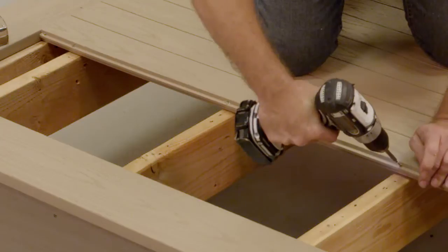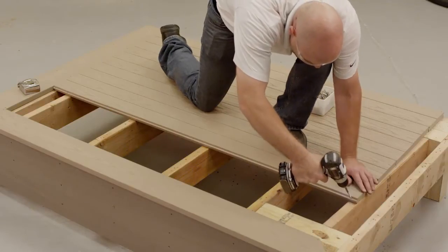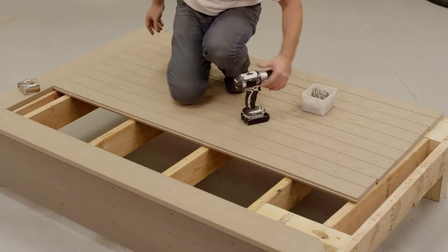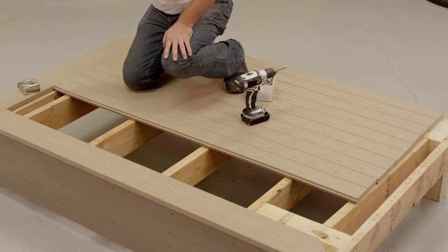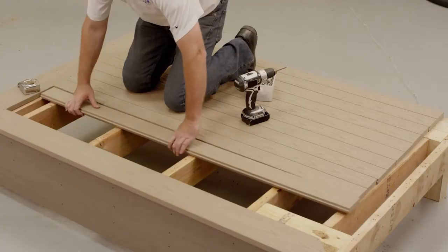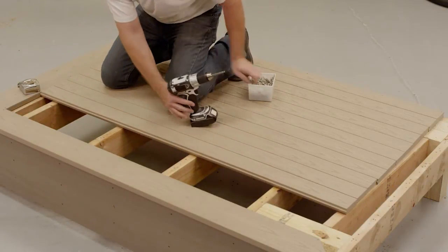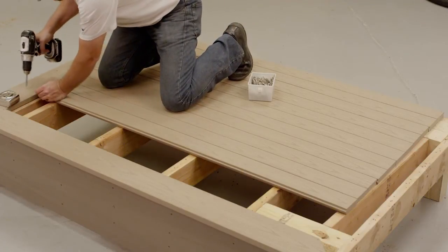For best results, stagger splices and miters across the porch surface so that all splices and miters do not break on the same joist. To further minimize expansion and contraction, allow for proper ventilation and air flow. You then install the next board by inserting the grooved edge over the exposed tongue on the starting board. It may be necessary to apply light pressure to make sure the board is engaged completely and minimize the irregularity in the top seam.